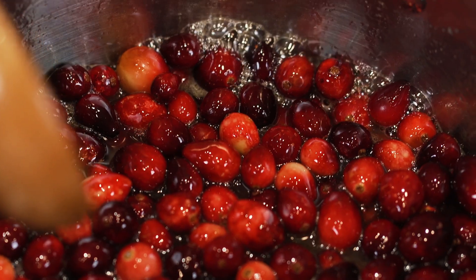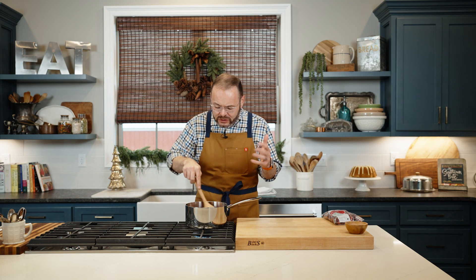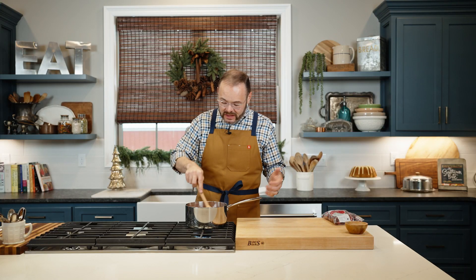We're going to let these cook, and I'll show you what this looks like in just a second. These have been cooking for about five minutes, and you might be able to hear them burst a little. You can see where they're starting to burst open. Your sauce is going to start to thicken at this point. We're going to let this cook for about five more minutes.